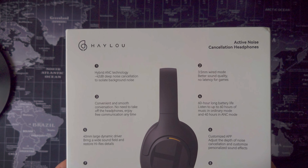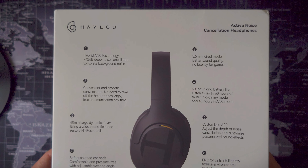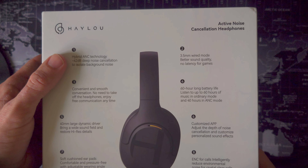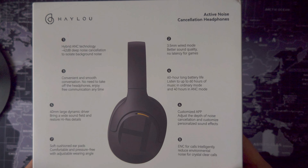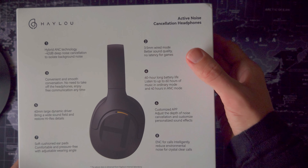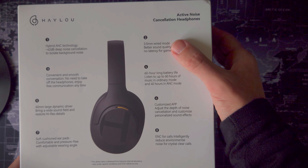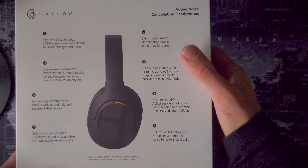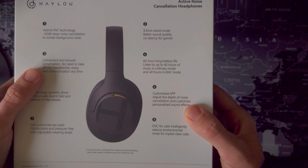The headphones are capable of up to 42dB deep noise cancellation, using both feedforward and feedback mics to deliver that hybrid ANC effect. Haylou have used the industry-standard BES 2500 chipset, which we've seen before with the likes of the Soundcore Q series and many mid-to-premium tier TWS models. That chipset supports Bluetooth 5.2 connectivity using the AAC and SBC codecs.